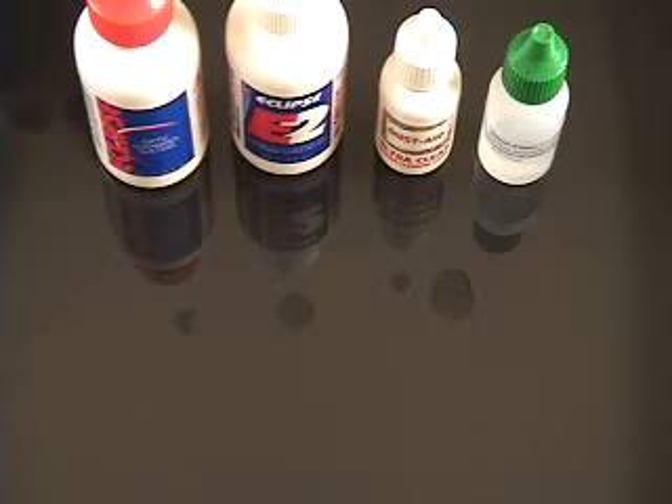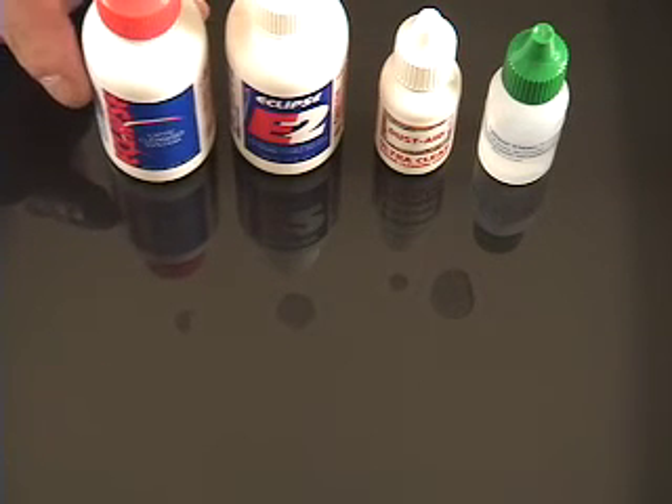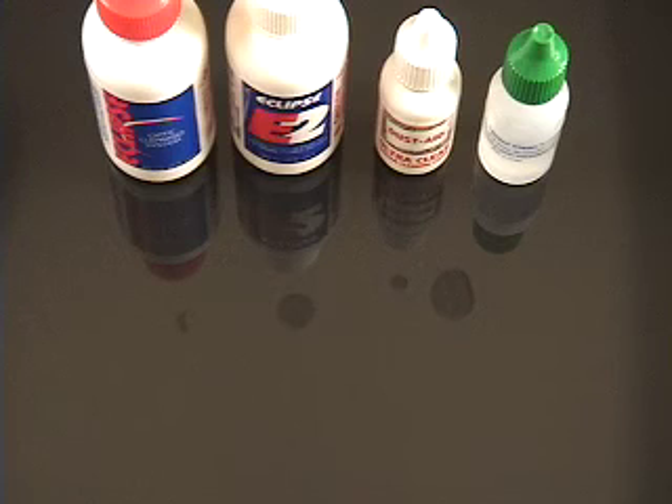As you can tell, Eclipse is just starting to finish evaporating at about the same time that Dust Aid's second application is nearly evaporated. E2 is still working on it, and Dust Aid's second application is just about done evaporating.